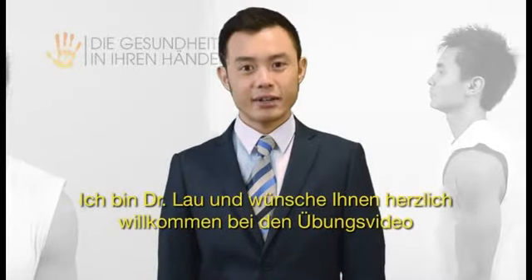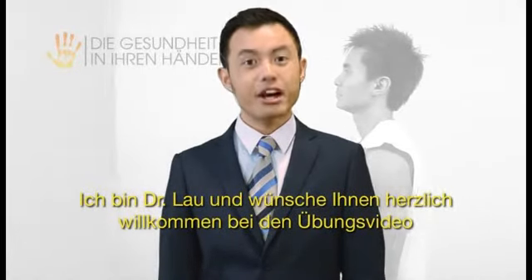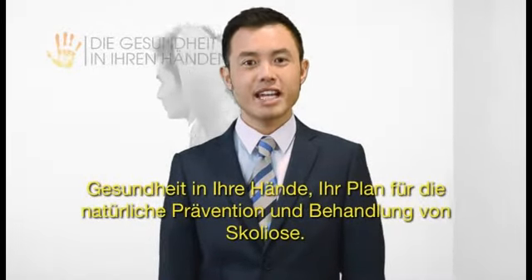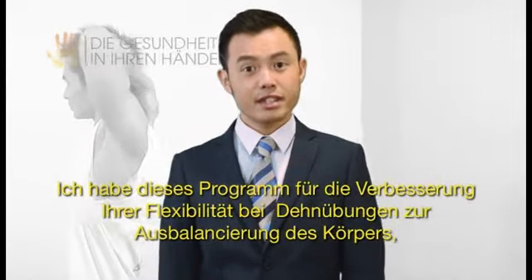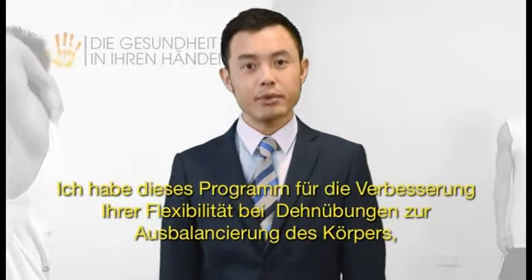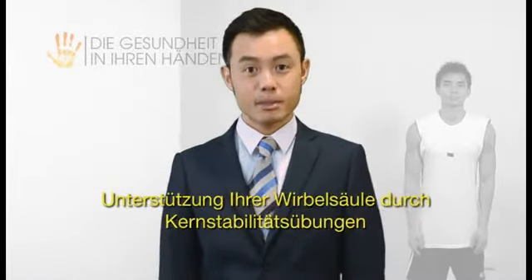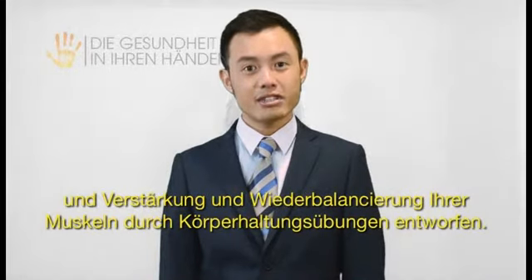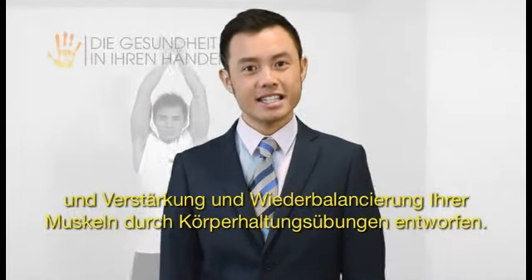Hi, I'm Dr. Kevin Lau, and I'd like to personally welcome you to Health In Your Hands, your plan for natural scoliosis prevention and treatment exercise video. I've designed this program to improve your flexibility with body balancing stretches, support your spine with core stability exercises, and rebalance and strengthen muscles with body alignment exercises.